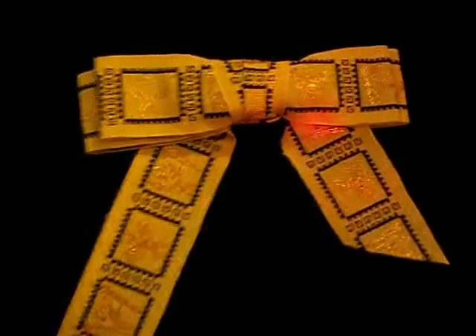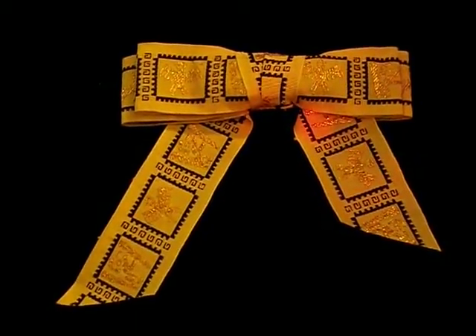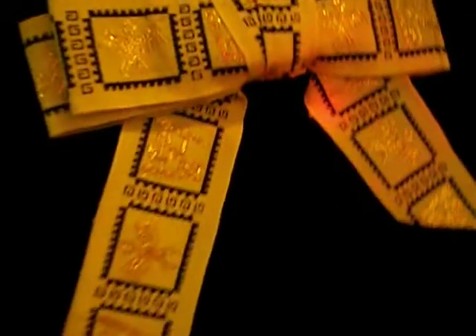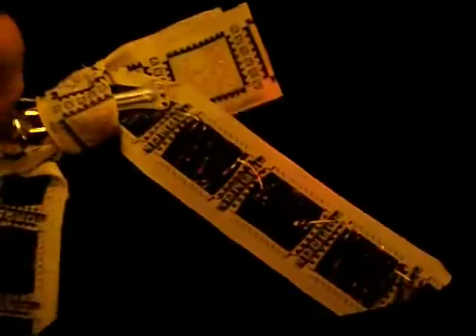This is a bolo tie. It's a regular necktie that just clips right on a man or woman's shirt. It has vintage styling. If you turn it around, you can see that it clips on real easy and it's easy to clip on fast.